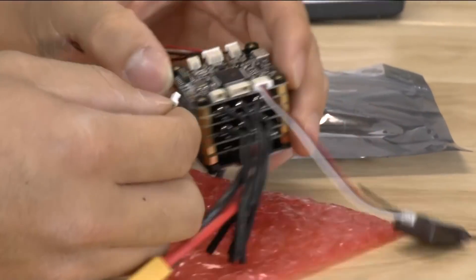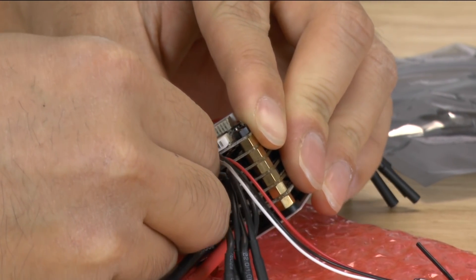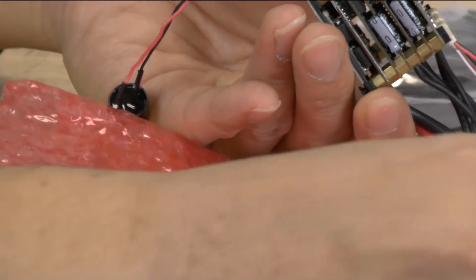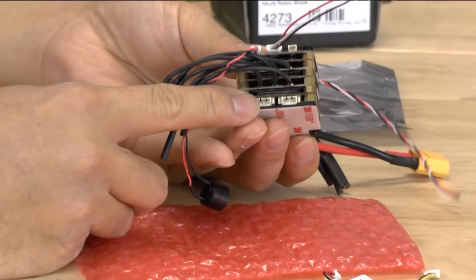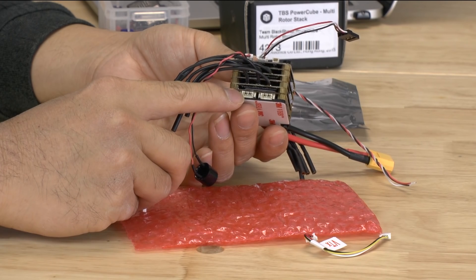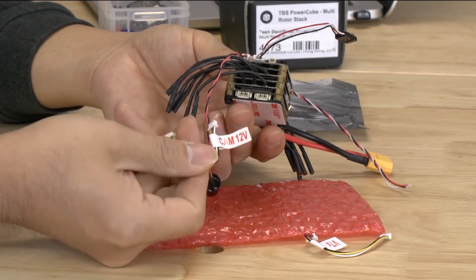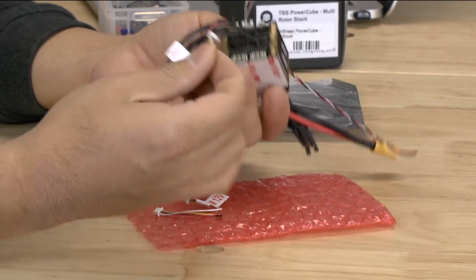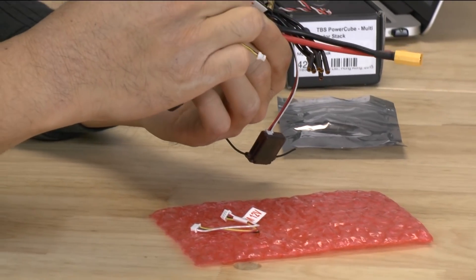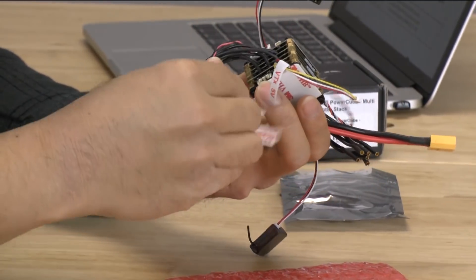So you can go ahead and plug it up — and there you go. Now these wires will actually plug into the bottom. At the very bottom of this cube stack is actually the power distribution board, and there are regulators at the bottom. So there's regulation for 12 volt clean power and 5 volt clean power. If you wanted to use those, you can go ahead and plug them up down here.